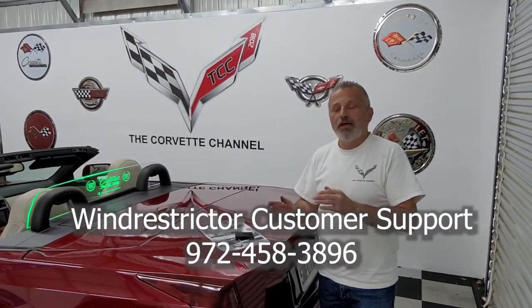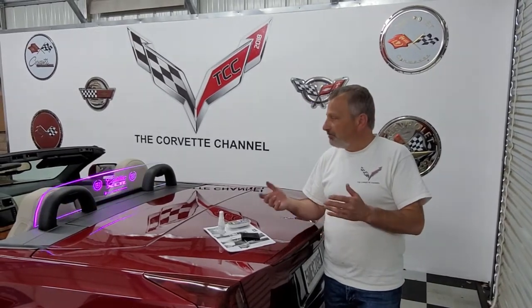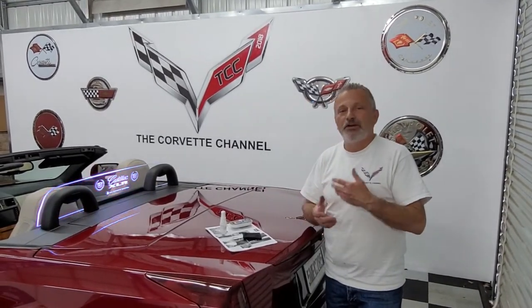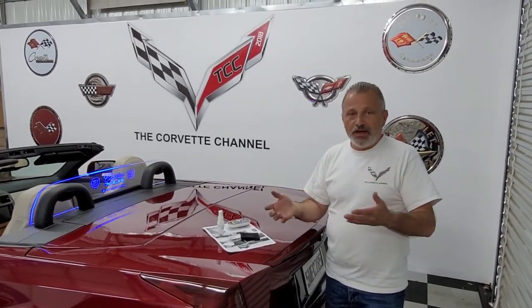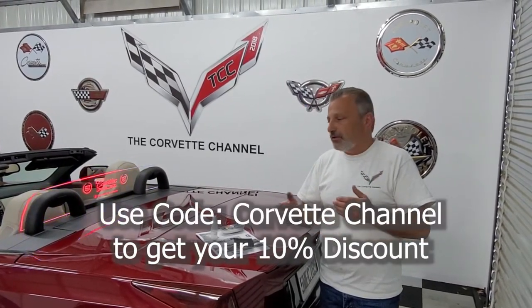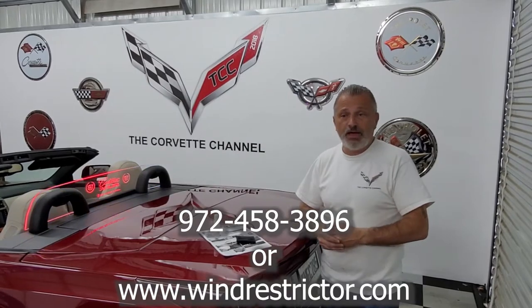I've worked with them for about three years and I love them to pieces. I've been doing YouTube with them and they've been sending me units to install, and we are now planning on becoming a dealer. All the feedback I get from viewers who have bought after seeing these installs has been great. They're also offering discounts for Corvette Channel members — when you call in to order, mention Corvette Channel and you'll get that discount.